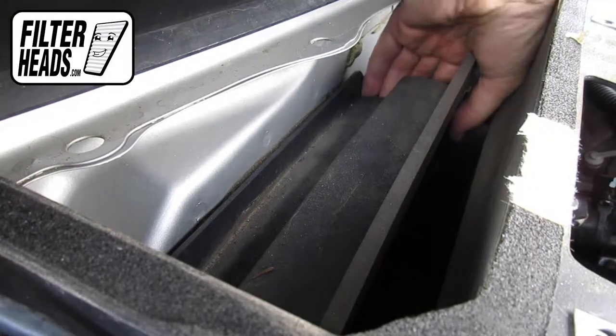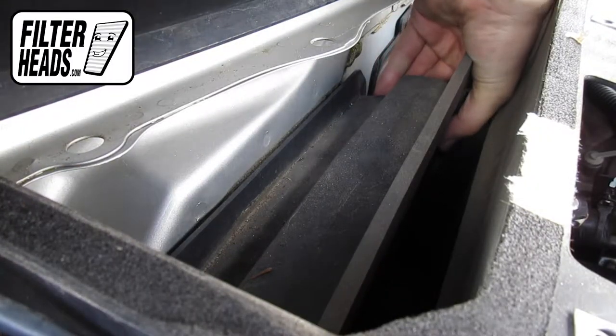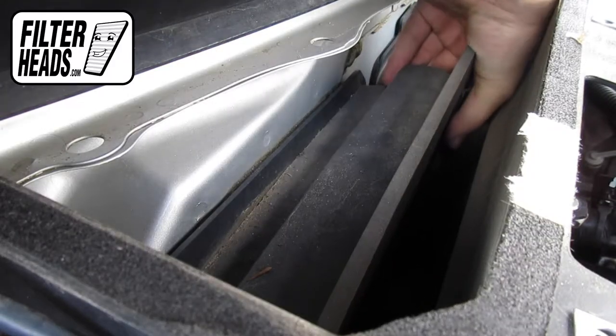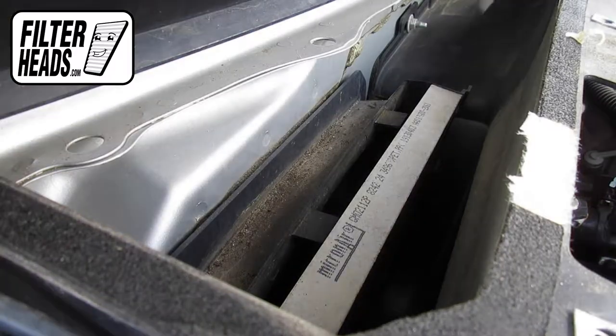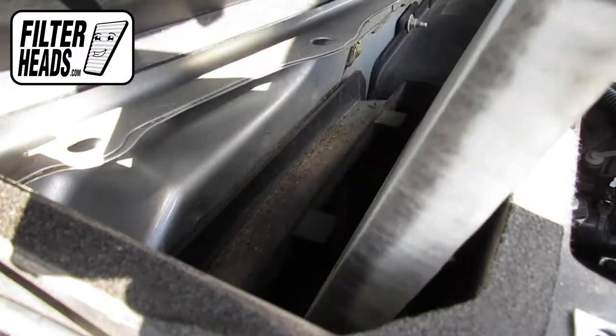Unclip and remove the frame cover. Remove the old filter from the housing and clean out any debris inside.